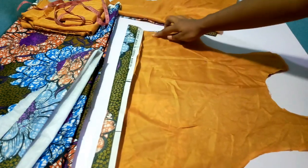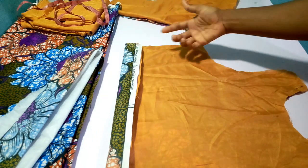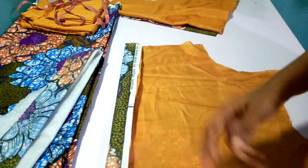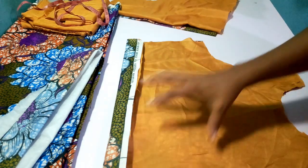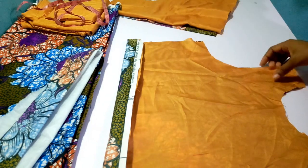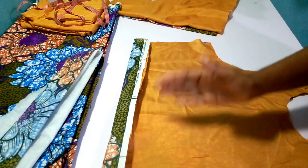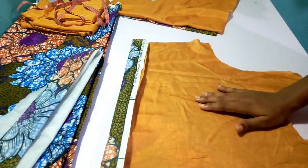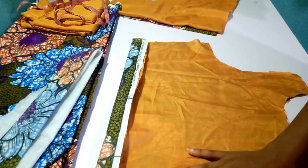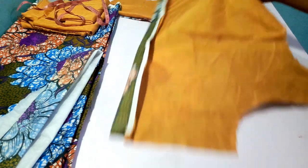When sewing the side, you'll notice the material came forward — just match it and run the stitch. Do the same thing for the other side, but leave about 2 inches so that you can turn the fabric to the front part, because you're sewing it right sides together. Once you leave 2 inches you turn it to the front. I'm also going to fix my dart and I'll put the zipper as well.